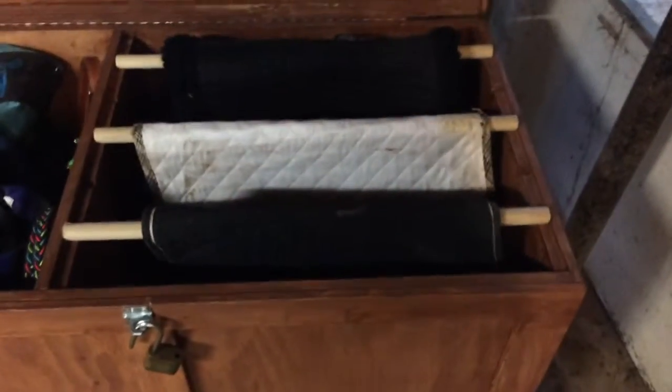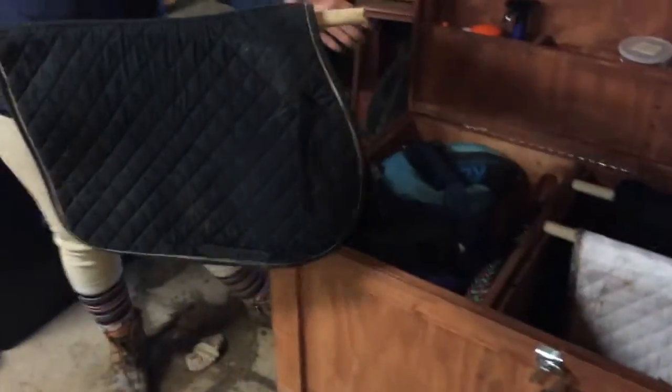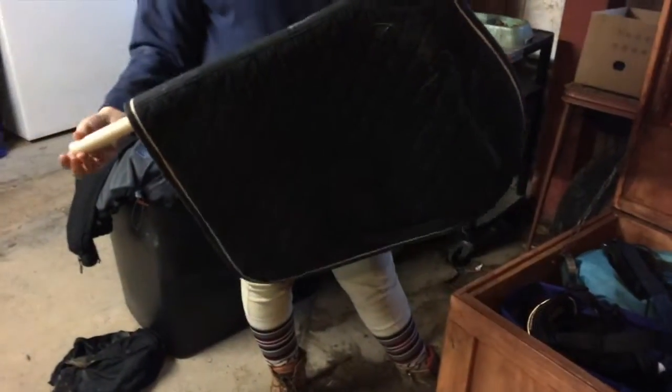Under our tack bags we just have a few sets of saddle pads for when we want to use a different one. On the other side of our tack box we have a few saddle pad racks — our tack box was made with four. My saddle pad is on the first one, just a plain black one.